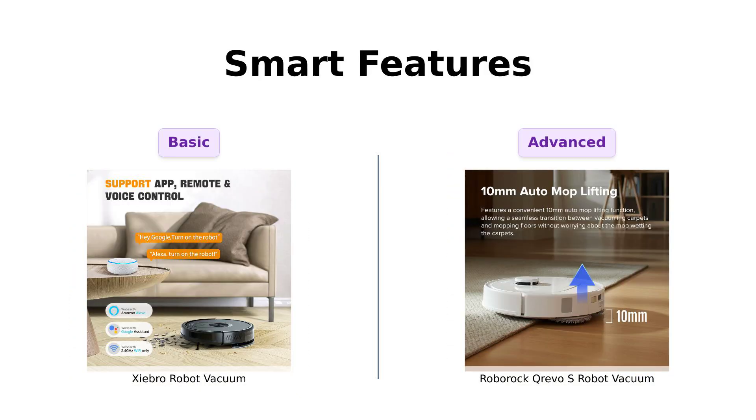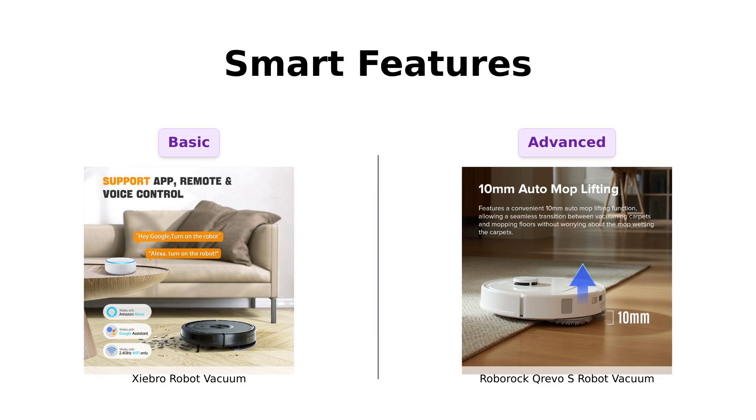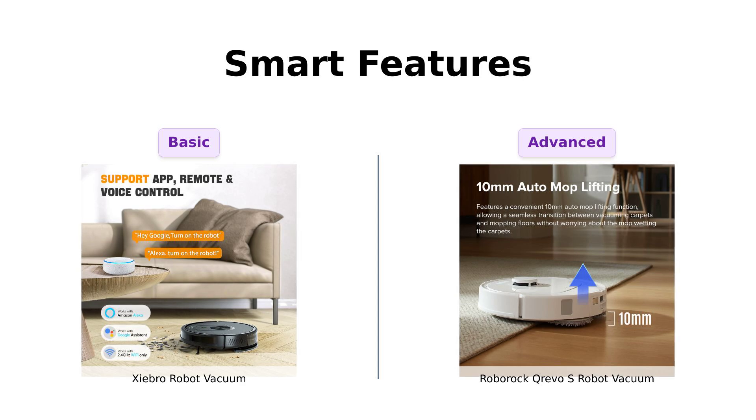Let's get techy with it — smart features. The Shebro comes with an app and remote control and it's compatible with Google Assistant. It's like having a tiny obedient robot butler in your pocket. Plus it's got three levels of suction adjustment, perfect for when you need to clean up after your pet or your messy roommate. Reviewers appreciate its ease of setup and remote functionality.